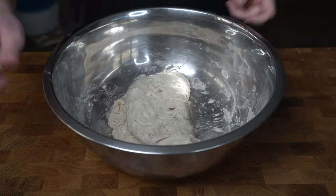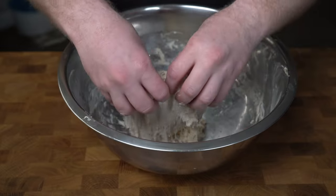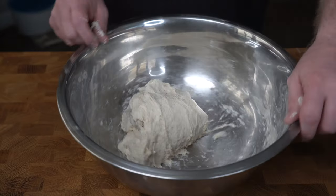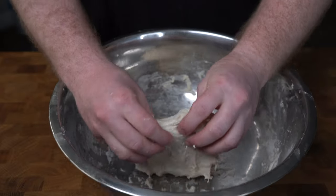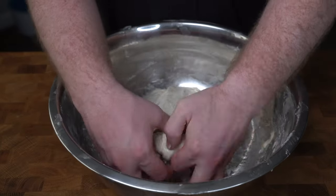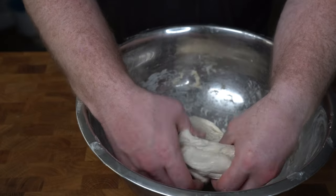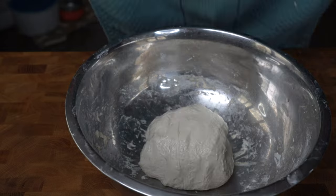30 minutes is up on our dough. We're now going to go into a series of turn and folds. You'll fold one side of the dough over itself, turn the bowl 90 degrees, and repeat till we get all around the dough. For this first session, we'll do the whole process twice. After 30 minutes, we'll do another set of turn and folds and cover it back up. After another 30 minutes covered, we'll go into the third and final set of turn and folds.